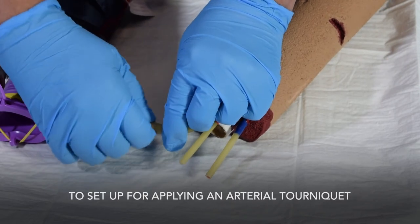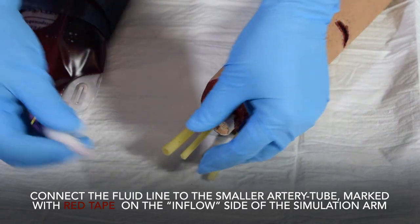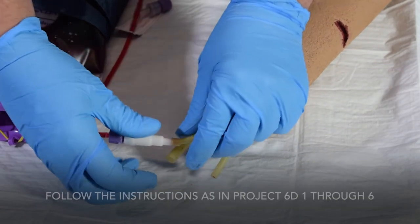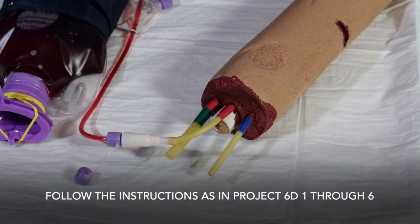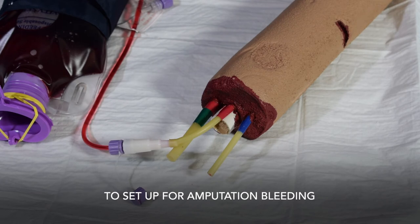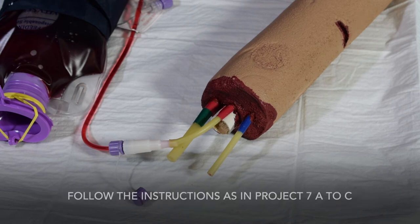To set up for applying an arterial tourniquet, connect the fluid line to the smaller artery tube marked with red tape on the inflow side of the simulation arm, and follow the instructions in project 6D, steps 1 through 6. To set up for amputation bleeding, connect the fluid line to the smaller artery tube marked with red tape on the inflow side of the simulation arm, and follow the instructions in projects 7A to C.